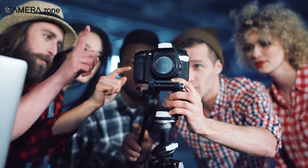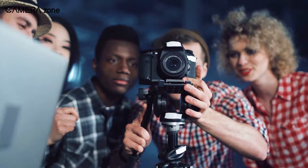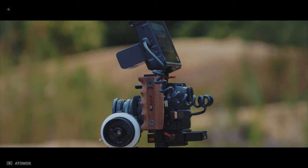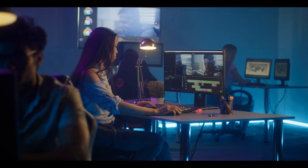Besides, cameras usually record videos in H.264, which is more intensive on your GPU and processor. On the other hand, an external recorder usually records in ProRes or DNX, which is less tasking on your computer.